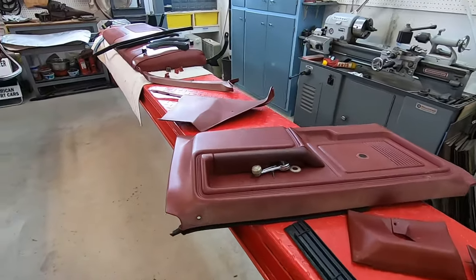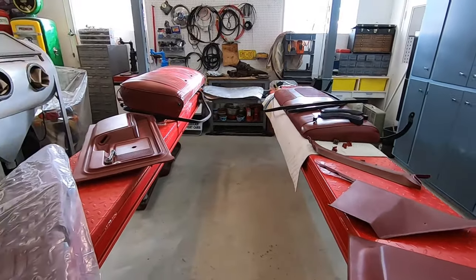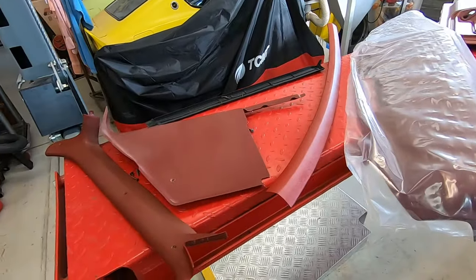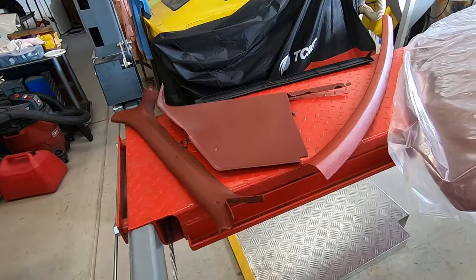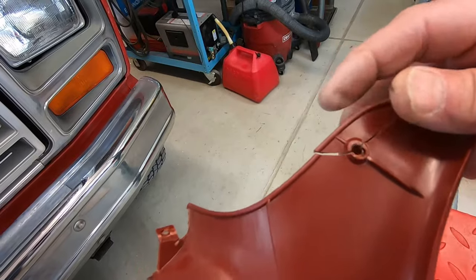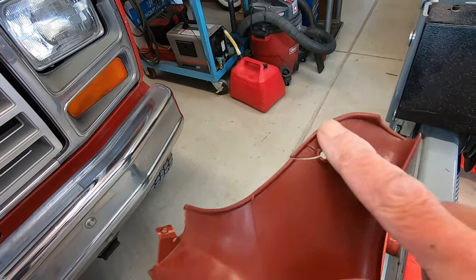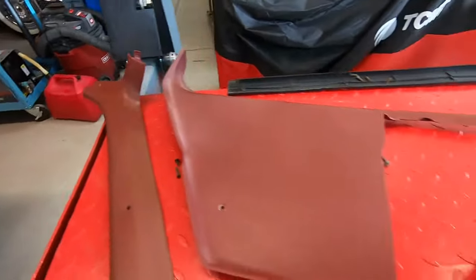I've pulled all of the interior plastic and trim pieces off. The seats are done. I'm going to be cleaning these pieces up real good — I've already washed them with soap and water and hosed them off. A couple of them need some repair. This piece has got a little crack that I'm going to try to epoxy back in shape and then put some reinforcement on the backside.